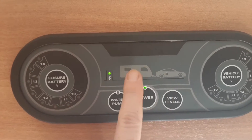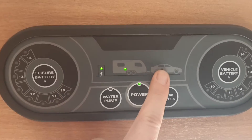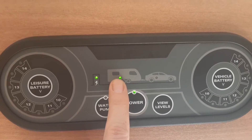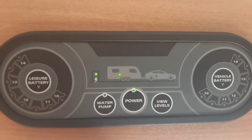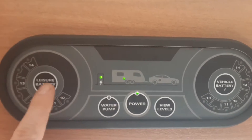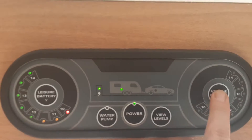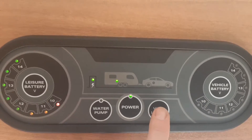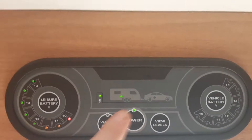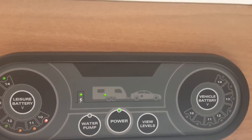If you're connected to the car and the caravan at the same time — so with 12 volt going through to the caravan — you'll have a green light on the car and a green light on the caravan. If you've got all three lit up then you need to disconnect one or the other to get the correct power source through to the van. You've got your leisure battery level on the left-hand side and your vehicle battery level on the right when towing. The level button will bring up the levels depending on which power source you're using.